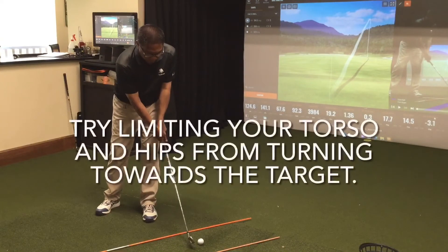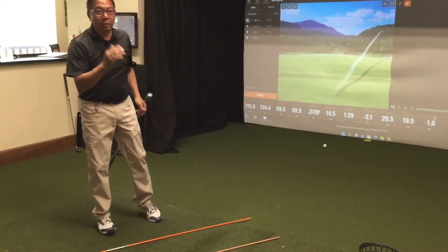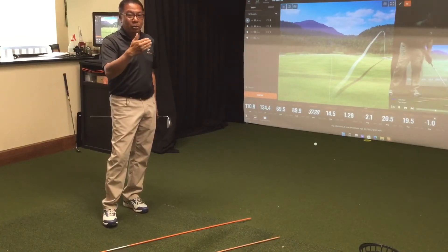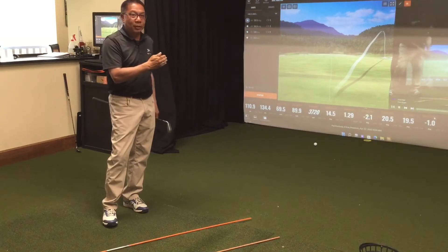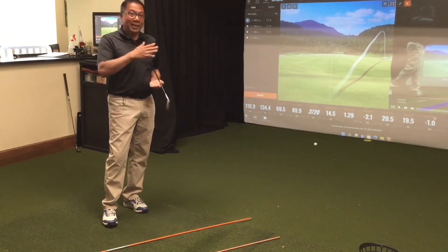So this is what it looks like. If the ball stays to the right, you can close it and that's going to make a draw, but you have to make sure the ball starts to the right. Do not swing towards the target. This is a quick fix for the people that are badly slicing it.